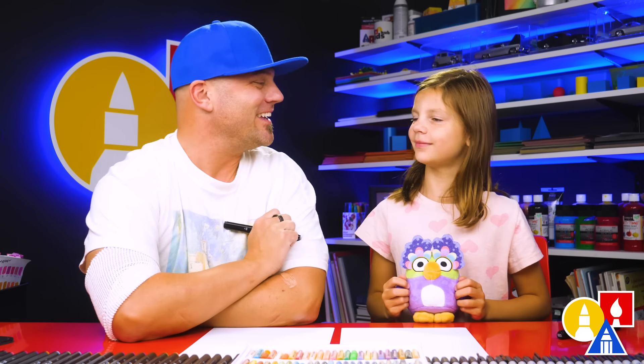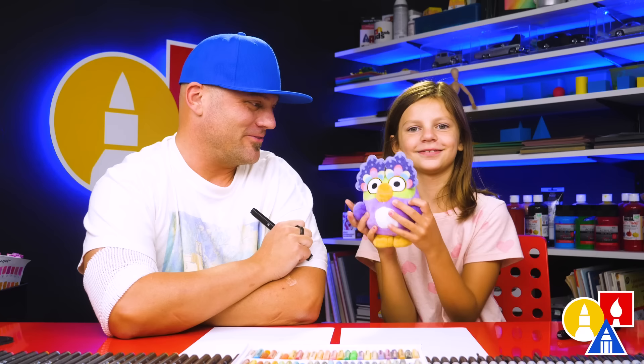Hey Olivia, who are we going to draw today? Chattermax! What is Chattermax? It's from Bluey. It's Bluey's favorite toy, or one of her favorite toys. We really like Chattermax and we love Bluey, so we thought it would be fun to draw Chattermax.